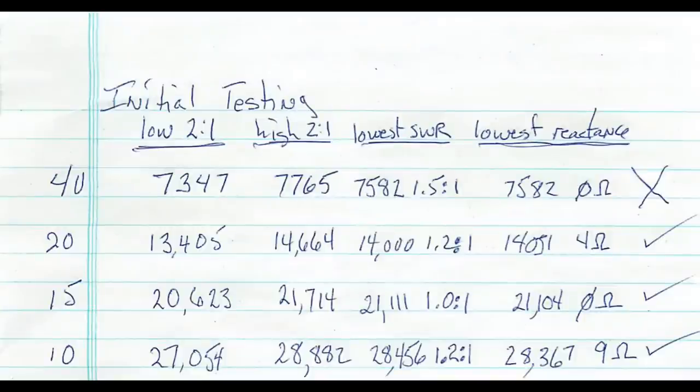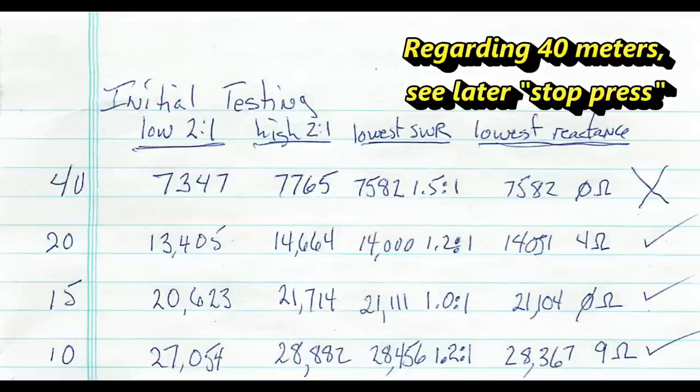MFJ's manual suggests that raising the center higher than the ends is fine too. Now the testing begins. I get out my trusty MFJ-259B antenna analyzer. I'm going to write down the 2-to-1 SWR points on each band, the point with the lowest SWR, and the resonant point. On 40 meters, there is no point in the band where it has an SWR less than 2 to 1. We check 30 meters and find no response across the band from 10.1 to 10.15 MHz. On 20 meters, the SWR is less than 2 to 1 across the entire band, and 15 meters and 10 meters work out the same way. That's cool that it works well on 20, 15, and 10, but I want it to work on 40 too.